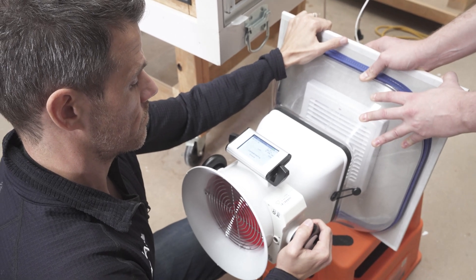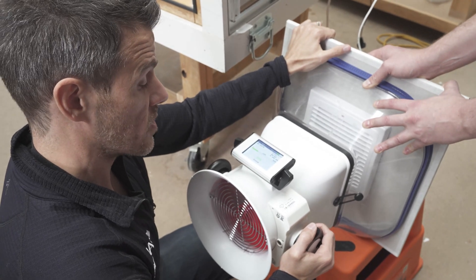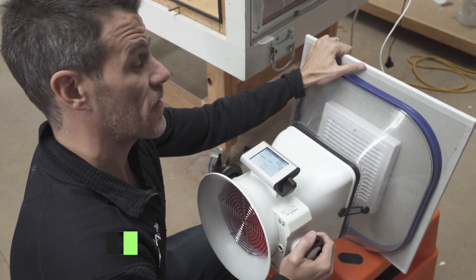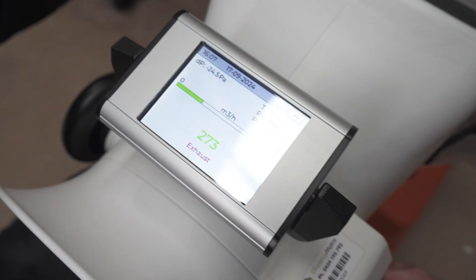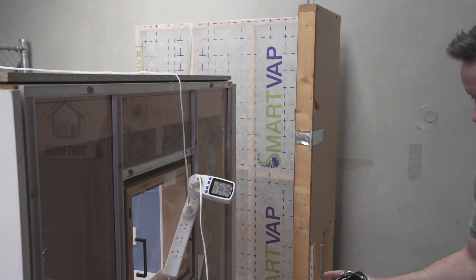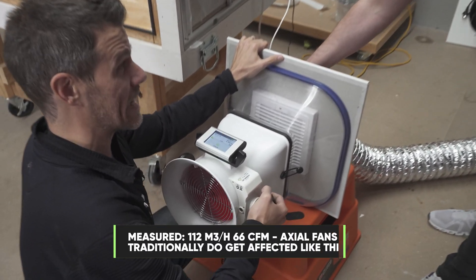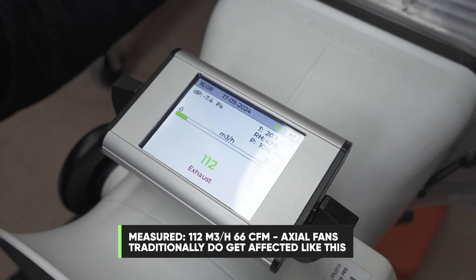The damper has opened up. It's pulling 273 cubic meters an hour with no ducting attached. What does it say on the box? 285. So this is operating pretty close to what it's been advertised. Energy use is 25 watts — they marked it at 26, so that's fine. Now with the ducting attached we're getting 112 cubic meters an hour — less than half of what it was getting before and about a third of what's on the box.